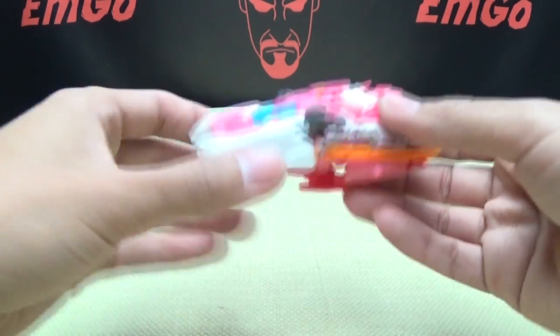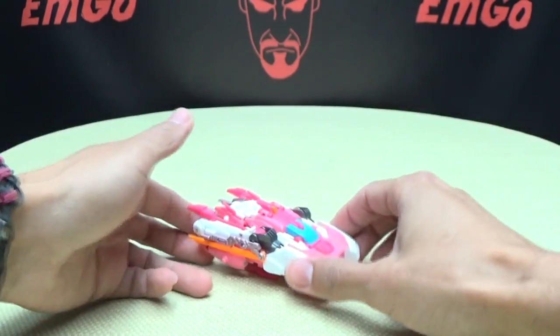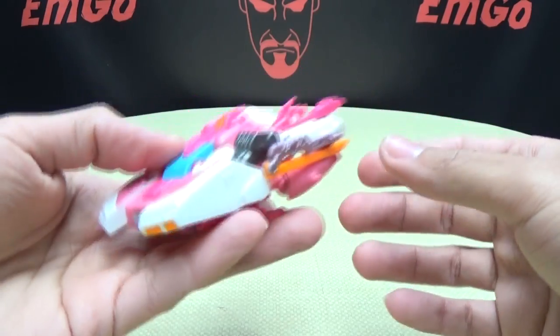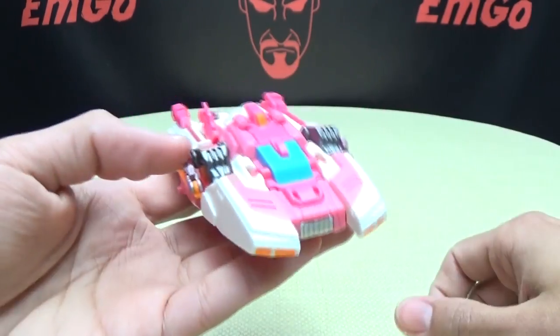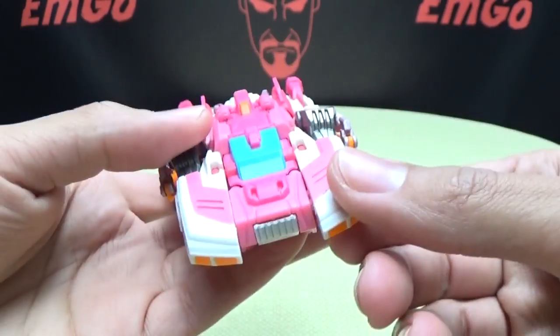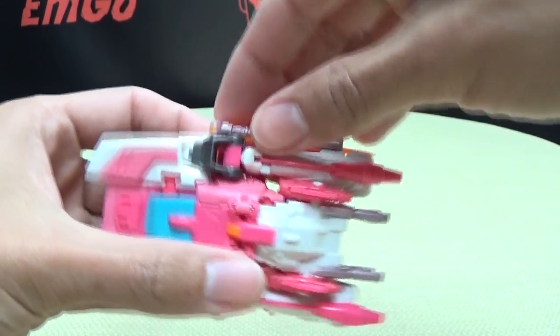As far as any features go, there are no gimmicks — her gimmick is that it transforms, which is basically the whole point of a Transformer. So let's just get right down to transformation.